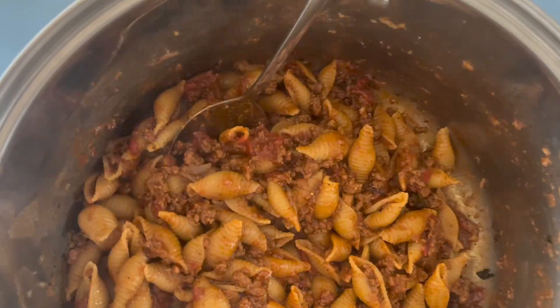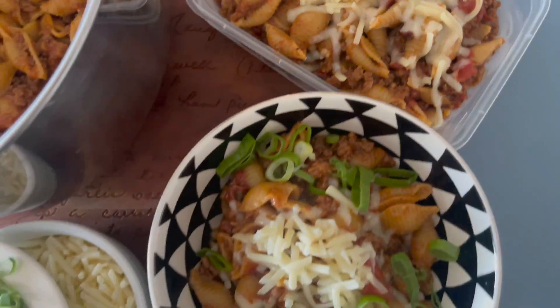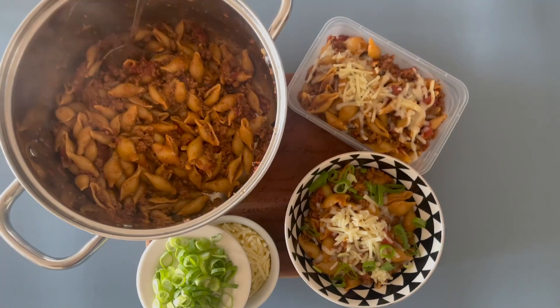Not only will you love cooking this but there's only one pot to wash up and it is delicious. Enjoy!